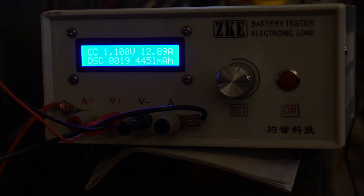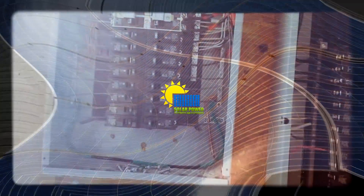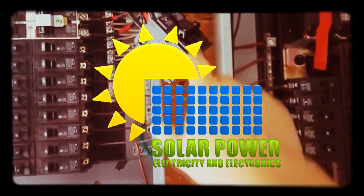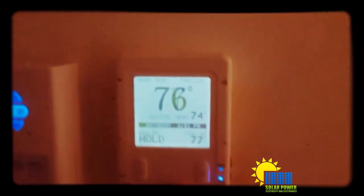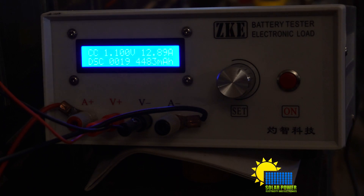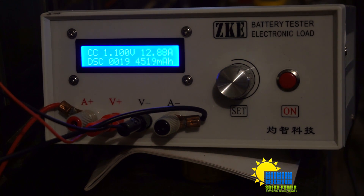What's up, ladies and gentlemen, YouTube, everybody out there. It's Phil20. Check this out — I've got a battery tester, and it is a battery tester electronic load. ZKE.